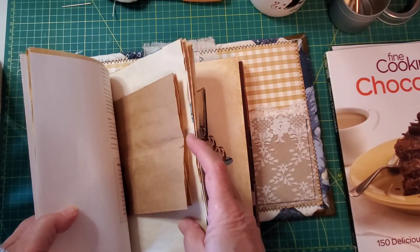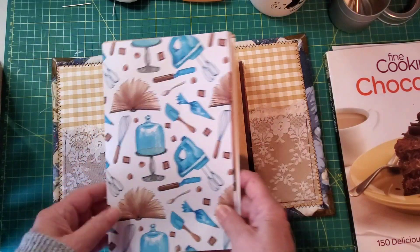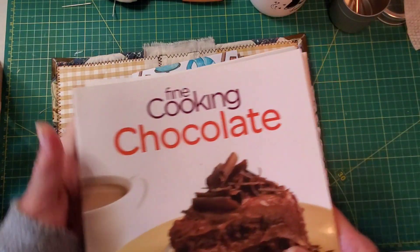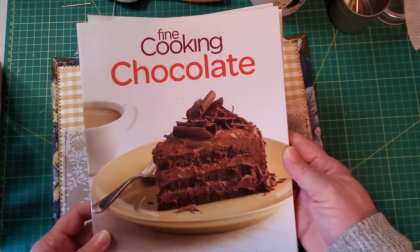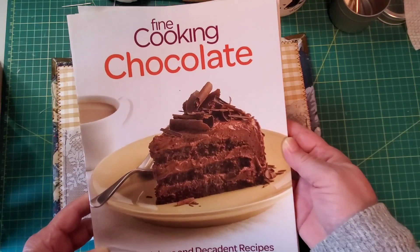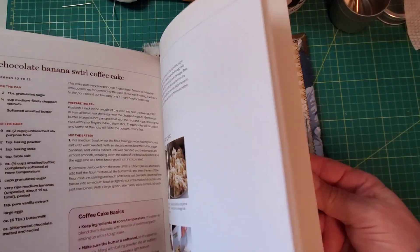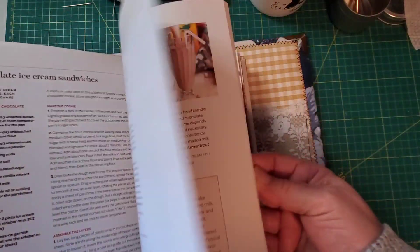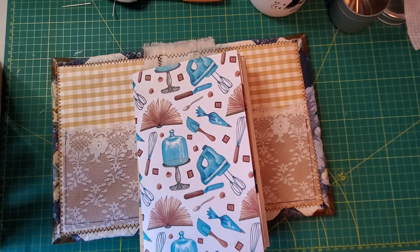I added the paper bag which I cut the ends off of so it was open on both sides. I did find my book that I used — this is a Dollar Tree book that I got last year, but they probably still have it or something similar. It's a nice big book with a lot of great recipes and some really nice illustrations, so go to Dollar Tree and check that out for your baking journal.